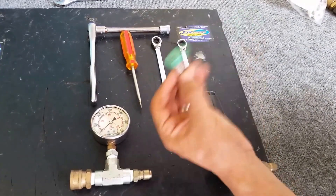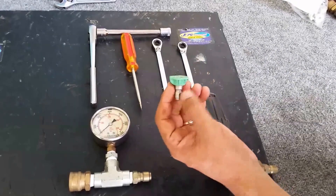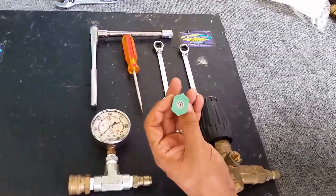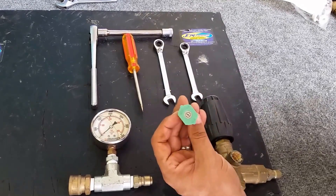This is a four gallon per minute tip and I'm using a four gallon per minute pump. It's important that these two parts match, and I'll show you why that's important later on in this video.